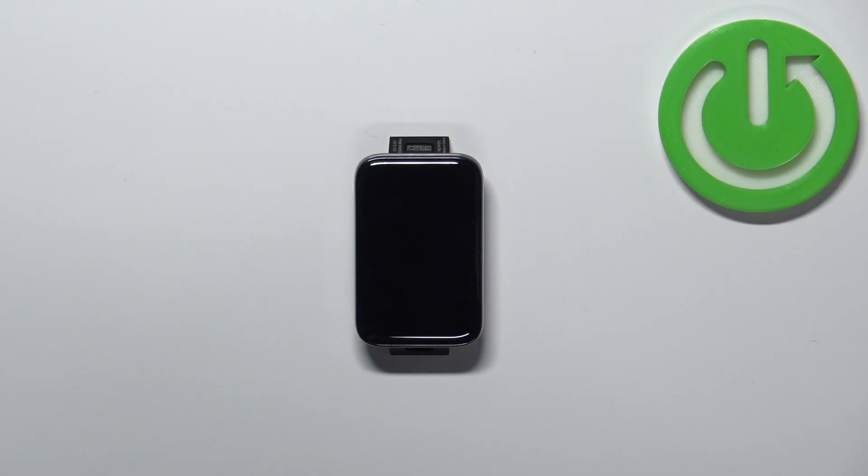Welcome! In front of me I have Xiaomi SmartBand 7 Pro and I'm going to show you how to measure the blood oxygen levels on this SmartBand.